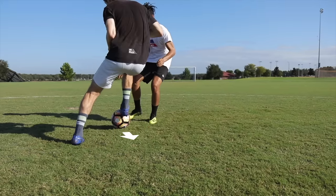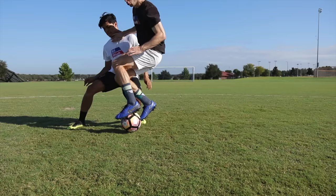You can use the underside of your foot to pull the ball back, then turn and use the underside of your other foot to drag the ball a different way.